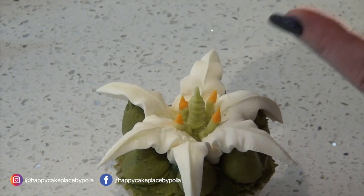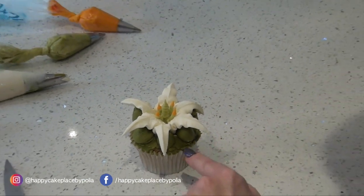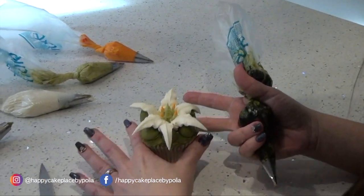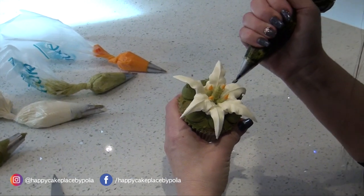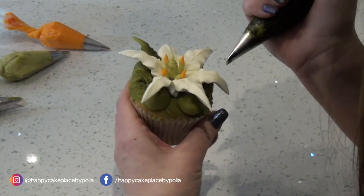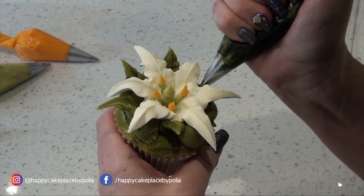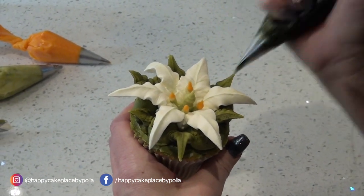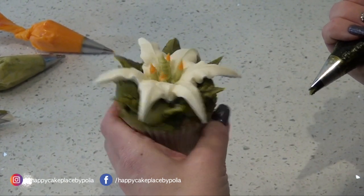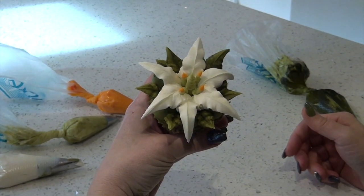Then take your 352 because we need to cover up the gaps here. Remember, bird's beak like that — pick your cupcake up, do it really carefully. Good squeeze, come off, just fill in all the gaps. If you need to put more in, pop more in — just do them slightly smaller if you don't want to see the case. And there is the Palia Lily.